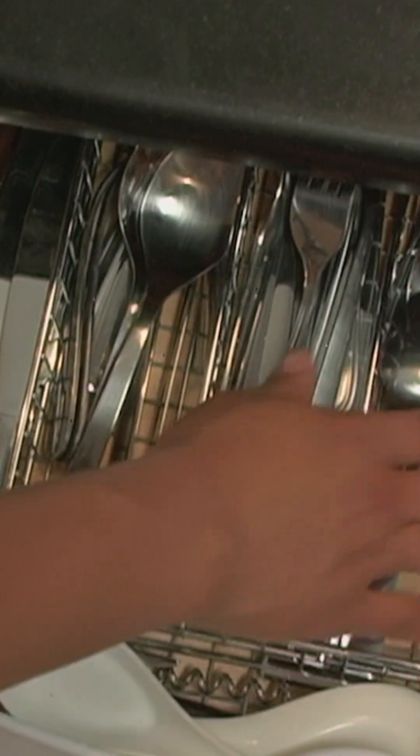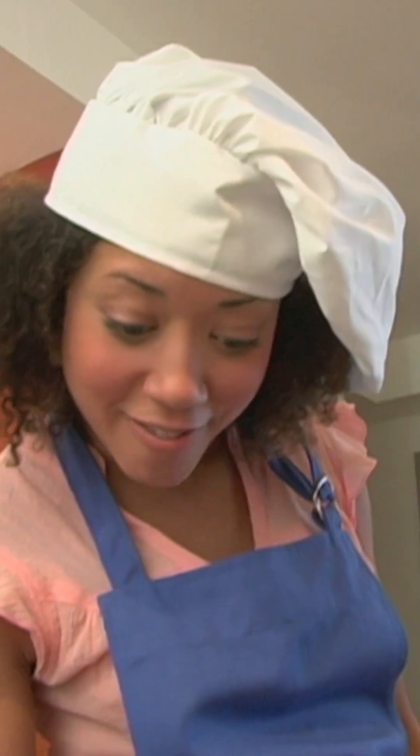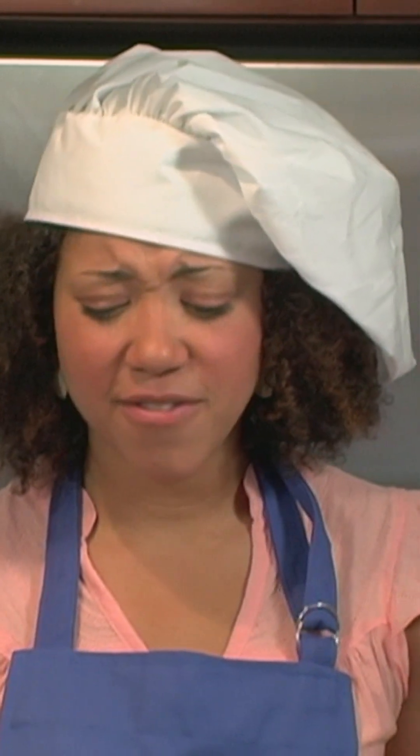Our next ingredient requires the use of a teaspoon, which I don't have. Oh, but I do have a quarter teaspoon. To add two teaspoons of baking powder, I need to fill a quarter teaspoon eight times.